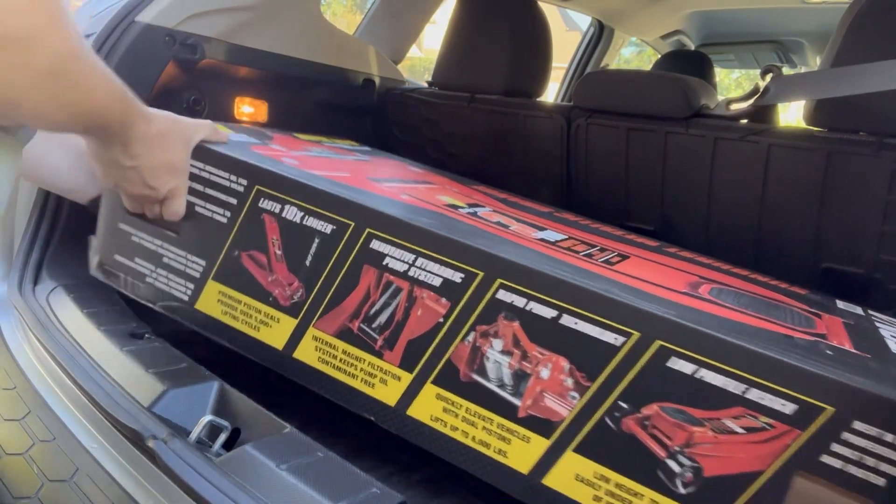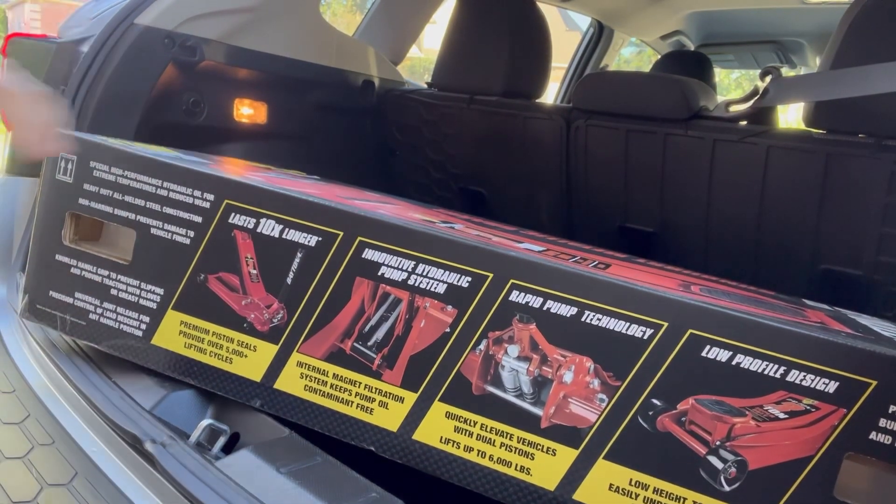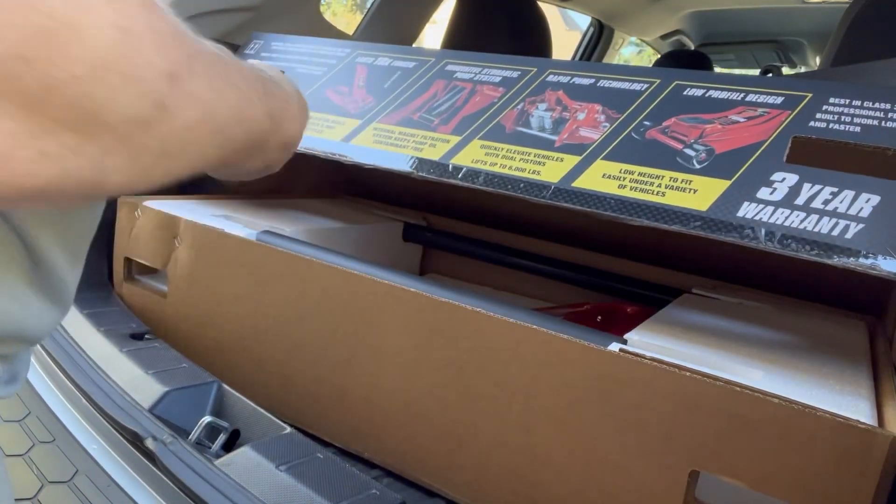It has a quick-release handle on it — I really like the quick-release handle. As far as the jack, it pumps up really fast with less than 10 pumps. The actual materials used in this jack are heavy-duty; I don't see anything breaking on this jack. I've been using it for about a year and a half and haven't had a single issue. It is a heavy unit — shipping weight is 112 pounds, product weight is about 104 pounds.